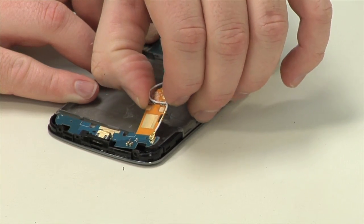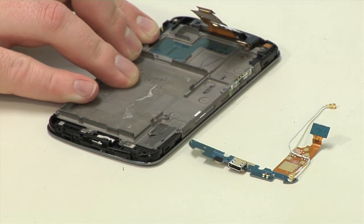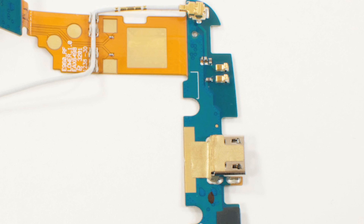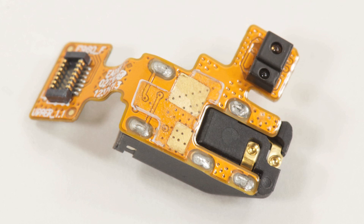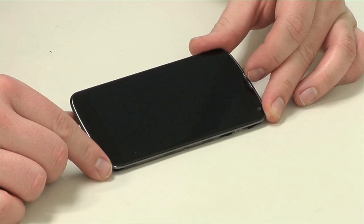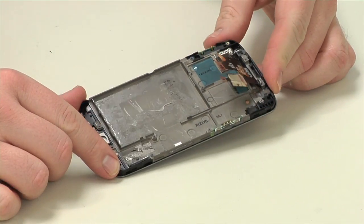Turning our attention back to the disassembly, we can now remove the smaller circuit board, which contains the phone's micro-USB port, a microphone, and several speaker contacts, as well as the 3.5mm headphone jack assembly, which also houses the ambient light sensor. As the front glass panel, LCD, and internal frame are all fused together, our teardown is complete.